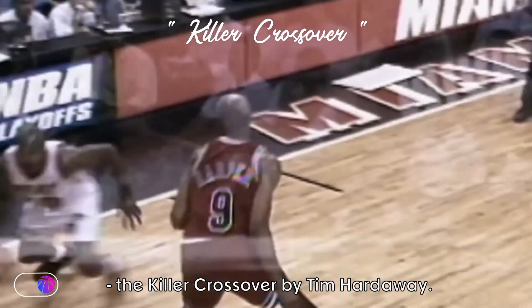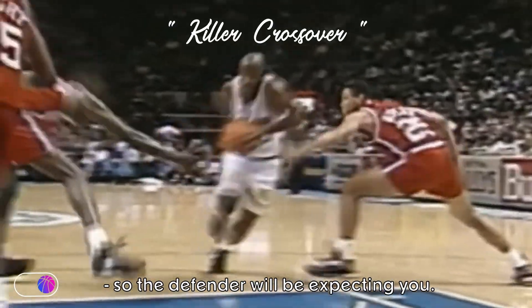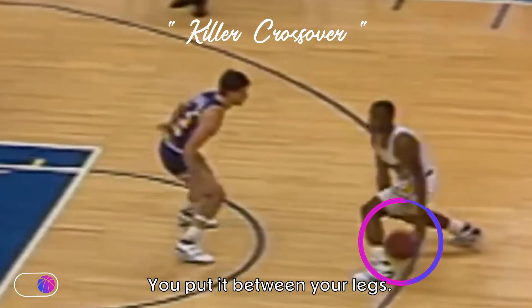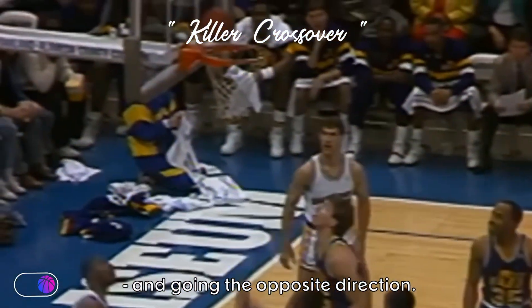This week's Pro Insight is the Killer Crossover by Tim Hardaway. This move is a great setup to use if you've already gone through the legs once, so the defender will be expecting you, trying to cut you off. You put it between your legs, dipping the outside shoulder, selling that you're going one way before violently yanking it back and going the opposite direction.